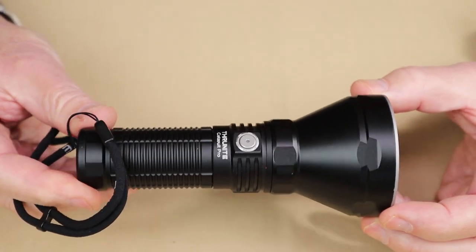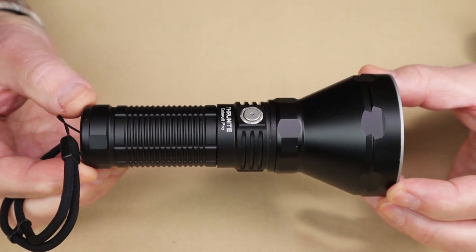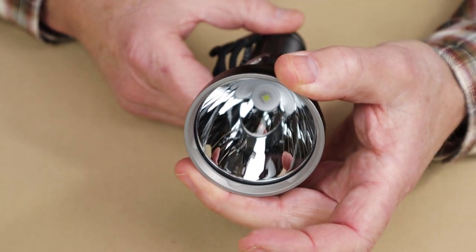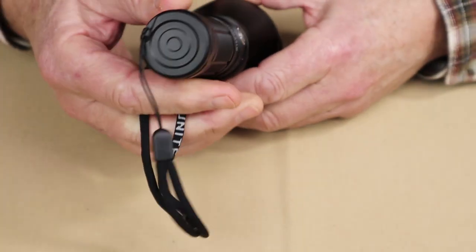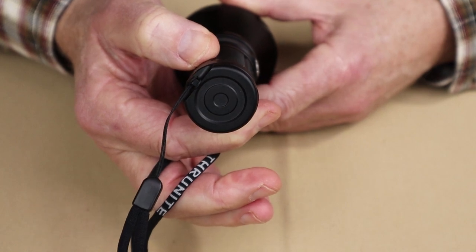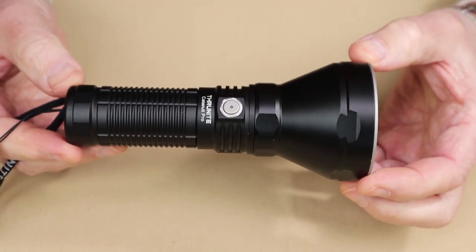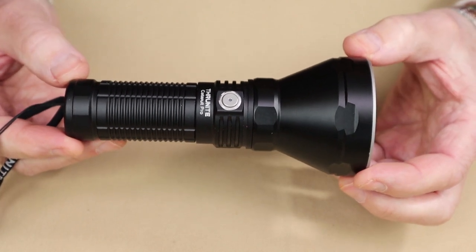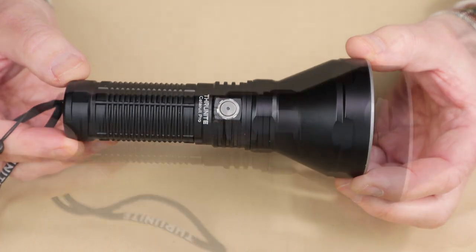Let's go over the physical specifications. Overall length: 5.9 inches or 150.5 millimeters. Diameter at the bezel is 2.56 inches or 65 millimeters. Diameter of the tube is 1.32 inches or 33.5 millimeters. The weight with the battery installed is 11 ounces or 312 grams. It has an impact resistance rating of 1.5 meters and a waterproof rating of IPX8.